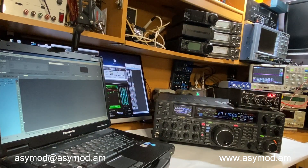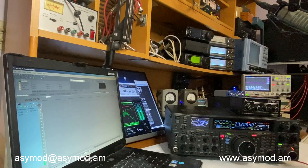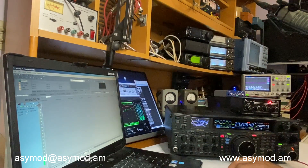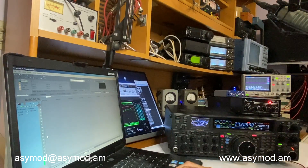Hello and welcome to another ACmod video. Today we're going to be taking a look at the Yaesu FT-2000 alongside the ACmod standalone unit. Let's go ahead and power it up. Right now we're on lower sideband, so let's go to AM. If you switch to any other mode it turns off, back to AM.